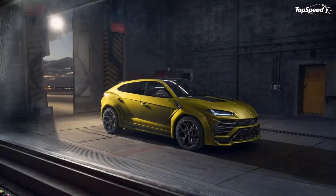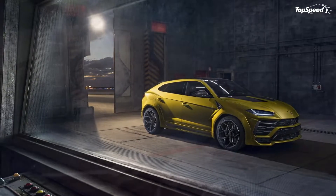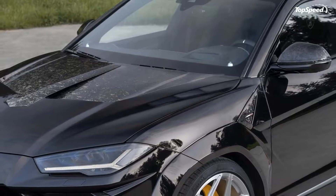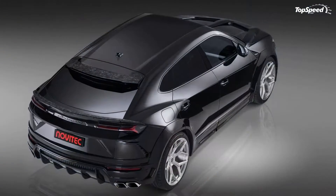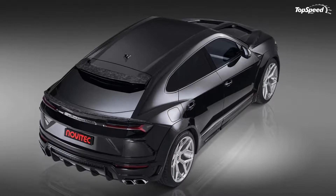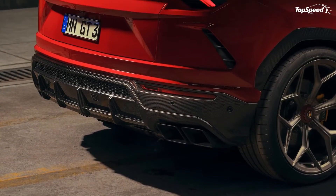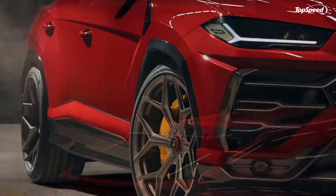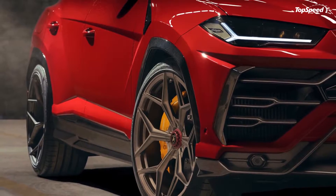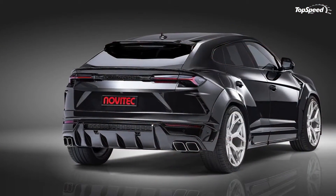The Esteso widebody kit means business. We're not just talking about a few aero panels thrown in for snickers and giggles. We're talking about a comprehensive 14-part conversion kit that includes, among other bits, components that add 4 inches of width to the SUV's front axle and 5 inches of width to the rear axle. If you thought the Urus already looked wide in its standard configuration, the Esteso kit makes it look about as wide as an urban point-to-point commuter.